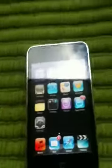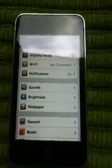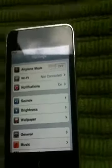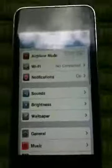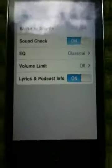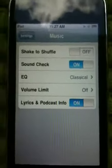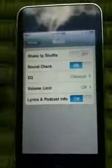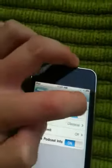The last thing I want to show you is shake to shuffle. Shake to shuffle is when you're listening to music and you want to shuffle to a different song. Go to Settings and then go to Music. Shake to shuffle is right there — if you want to shuffle your songs but you don't want to navigate manually while you're just rocking out.